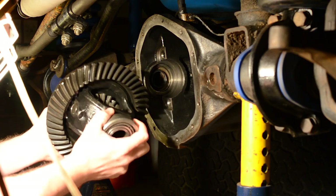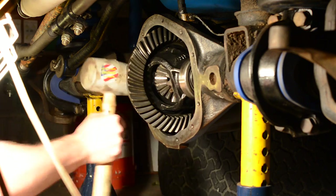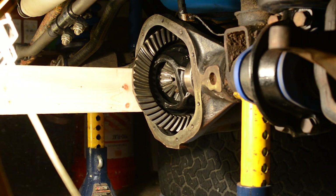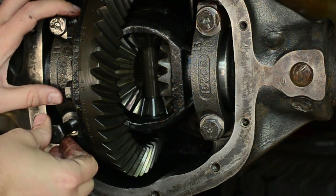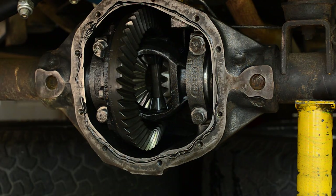Then put your carrier back in. What I did was put my carrier back on the differential, pushed it as far as I could by hand, took a rubber mallet and banged it in a bit further, then used a 2x4 and a hammer to knock it back. Just make sure the hammer doesn't slip and you don't chip a tooth — not one of these teeth. Really make sure you do not damage those bearings on the carrier. Then put the bearing caps on, making sure they're exactly how you took them off. Tighten those bolts down to 70 to 90 foot-pounds, then go ahead and put your differential cover back on.